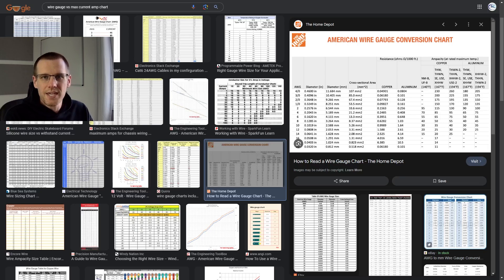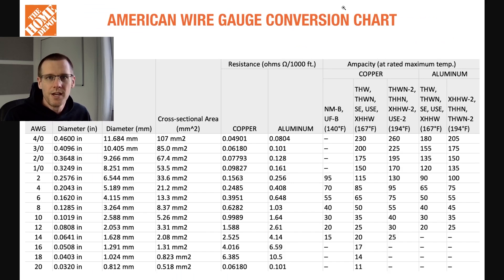Since we're on the topic of eight gauge wire, if you search a wire gauge versus max current amp chart — which is often a question we get here on the channel — you'll find tons of results. Looking at a Home Depot amp conversion chart, eight gauge wire lists 40 to 55 amps as a max. The key point is that you cannot use these amp charts to directly relate to the radio controlled hobby; they simply don't translate the same way. I did a video on this previously — I'll leave a link in the description below.